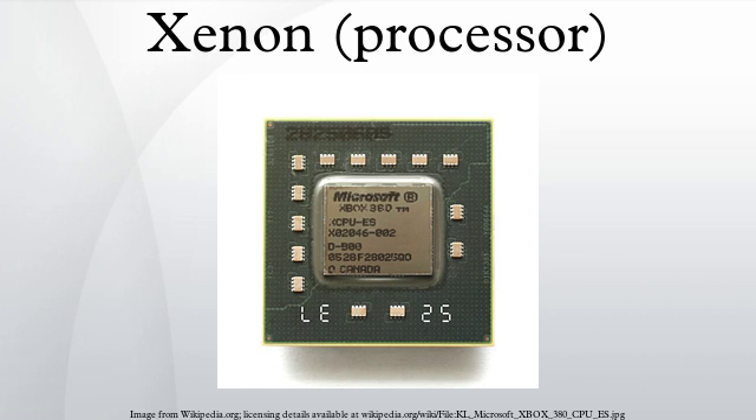1 MB L2 cache running at half speed with a 256-bit bus and 51.2 GB/s of L2 memory bandwidth. 21.6 GB/s front-side bus. Dot product performance: 9.6 billion per second. Restricted to in-order code execution. eFUSE 768 bits ROM storing Microsoft's secure boot loader and encryption hypervisor. Big Endian architecture.